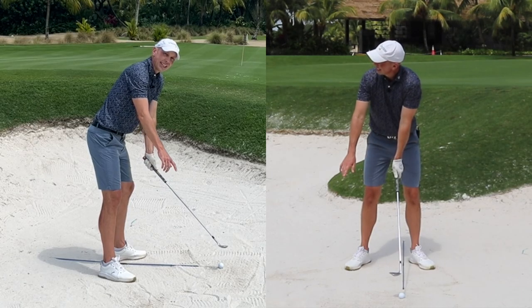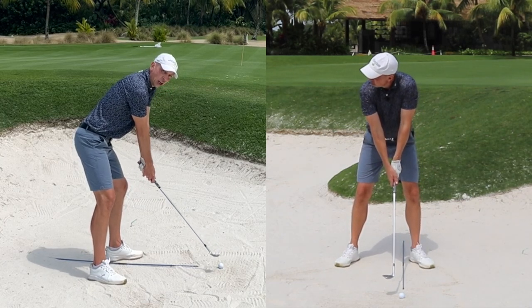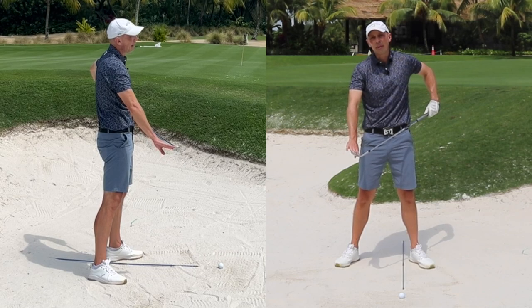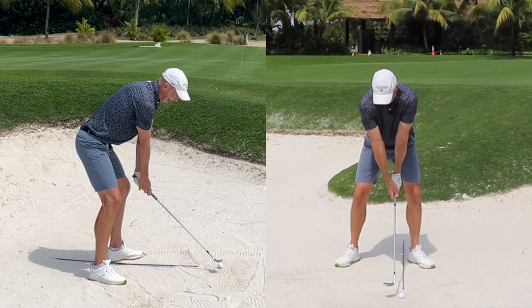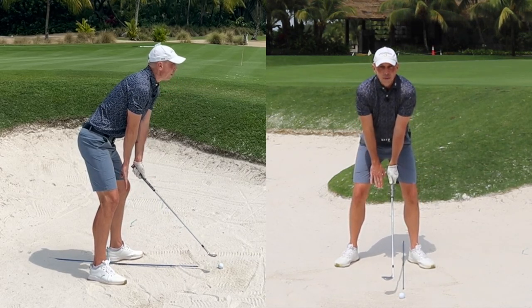Then we need to make sure we get further from the ball and lower the handle. Lowering the handle — pushing the hands down — actually increases the amount of loft presented on the club face. So stand further from the ball and have your handle much lower than normal; for me this almost feels like it's between my knees.